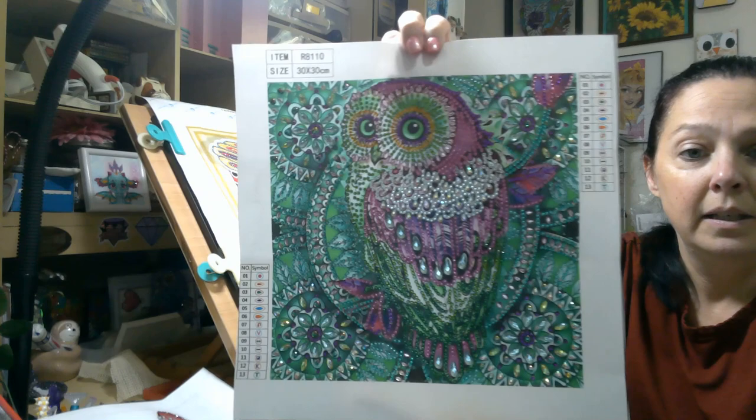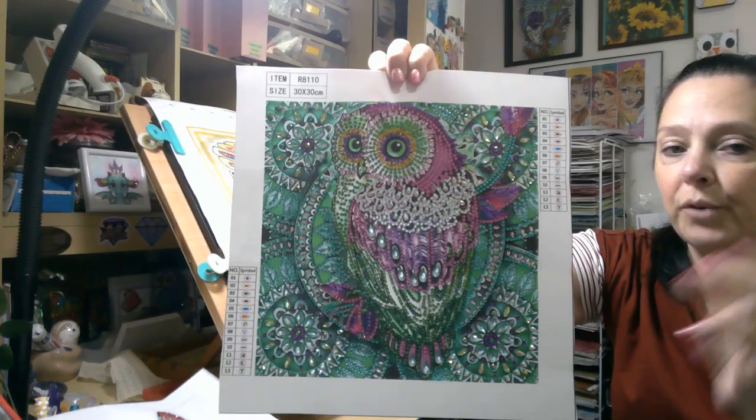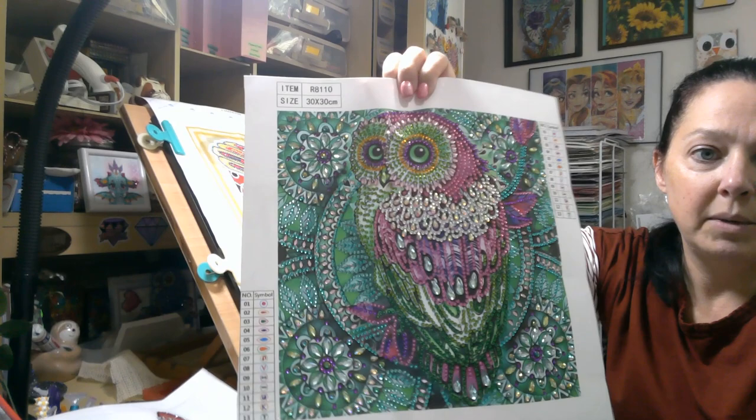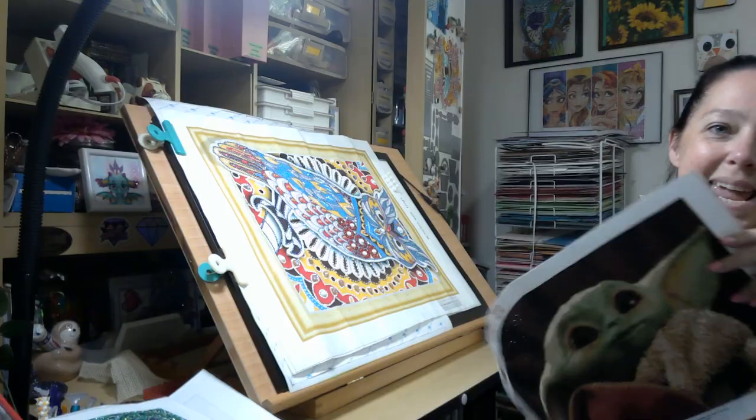And then here is my final owl for my set. I'm just waiting on frames. I ordered the 12 by 12 frames from Dollar Tree — they're just back ordered right now. So I'm just having to wait until those come in, and she is absolutely gorgeous. I love her. Love those colors. And I did my little man. I got him done. Isn't he sweet?